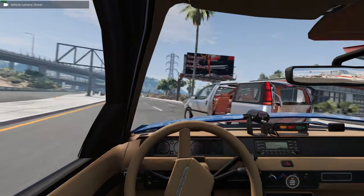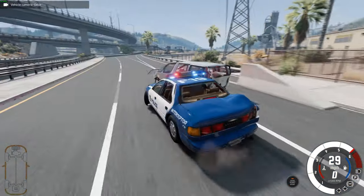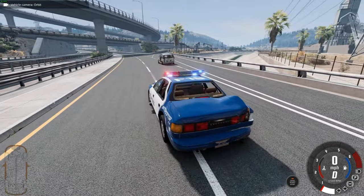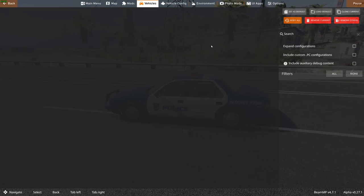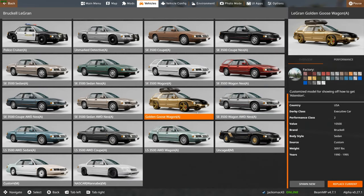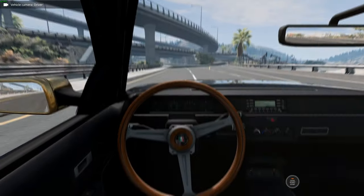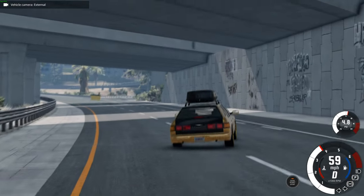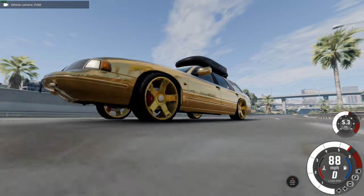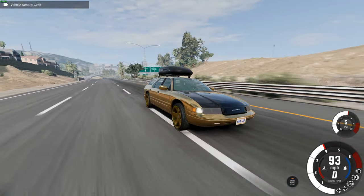That damage does more to us than it does to him. There we go — as he drives off into the sunset, we'll look at some of the final variants of the Bruckel Le Grand facelifted 90s versions. The Golden Goose Wagon — that's strange. Let's try it. I do quite like the gold, weirdly. Strange steering wheel. It's pretty fast, actually. Gold wheels — I'm not sure. But I do like the gold wrap on the car. I love wagons, so I don't think there's a bad looking wagon in the world.